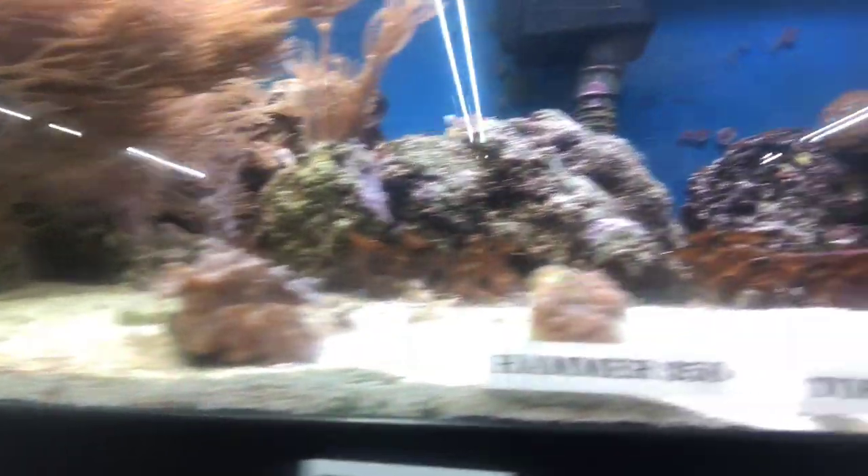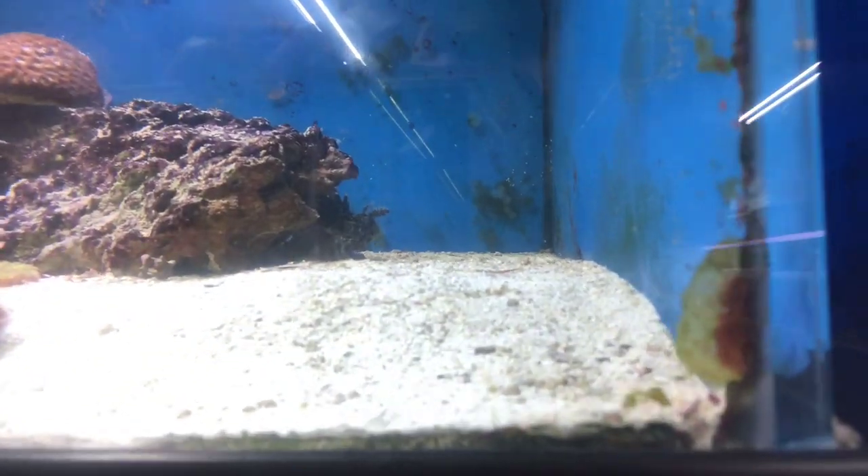Alright guys, we're here. Let's see if we can find that scorpion fish. He was in here last time I saw him. There he is, right there.